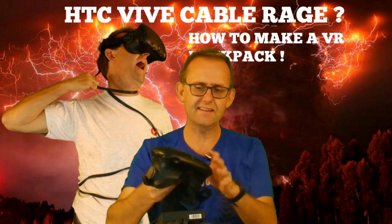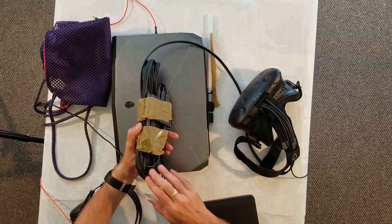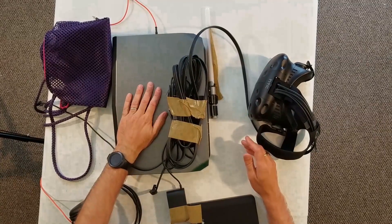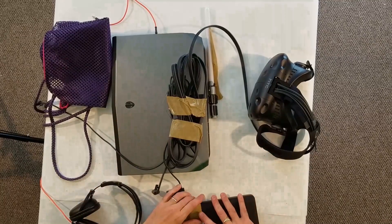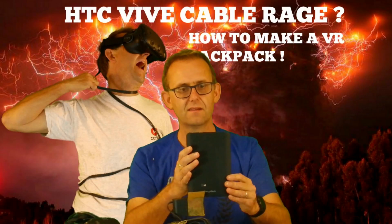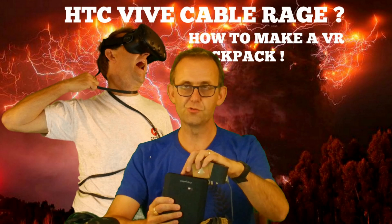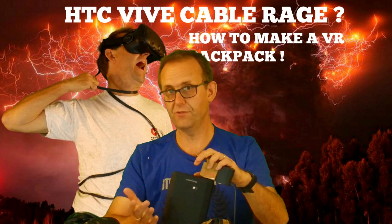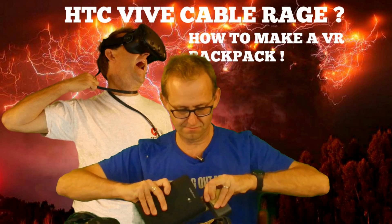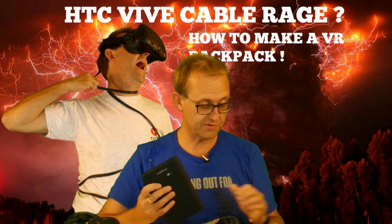The HTC headset needs to be powered. You've got the usual HDMI cable and USB cable that plug into your laptop, but you also have a power cable — so you need a portable power bank. ChargeTech have one: it's a 27,000 milliamp hour battery. Not only does it have the usual USB ports for charging phones, it also has a regular AC adapter, so you can just plug anything in there.